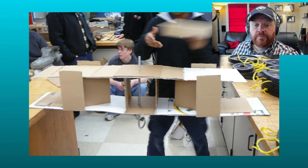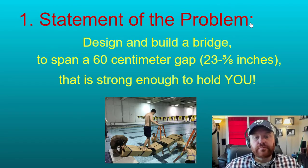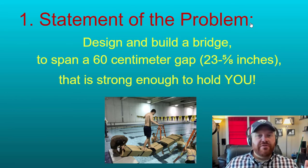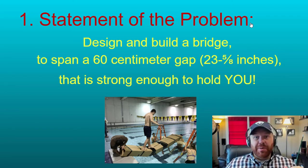The problem: you are to design and build a bridge to span a 60 centimeter gap. 60 centimeters is really close to 23 and 5/8 inches, so if you don't have something to measure 60 centimeters, 23 and 5/8 inches will work. It needs to be strong enough to hold you — that's your goal. You want to build a bridge strong enough to hold your weight.